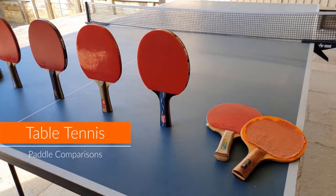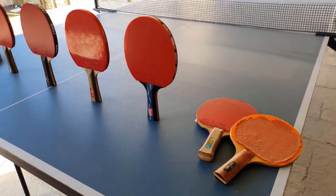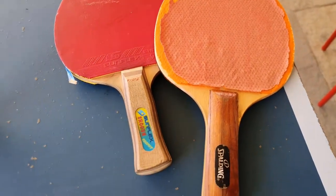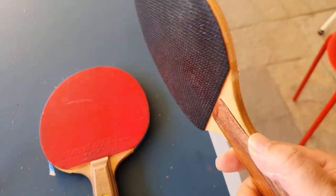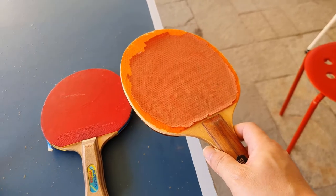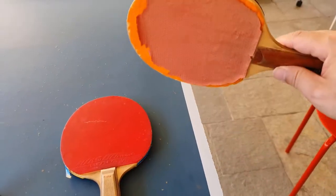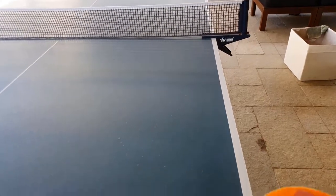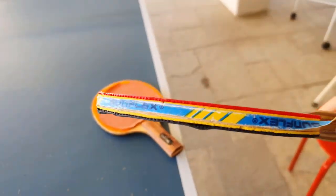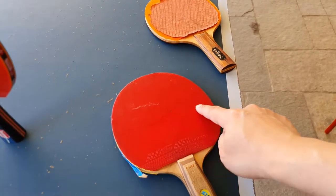Suppose you want to get into table tennis, or maybe your school has bought a table and all the bats you have are these kind of bats — maybe just something thin and wooden. You try to play with it but none of the strokes you're doing are doing any good. For example, if someone does an underspin you go and hit it and it just goes straight into the net. Or maybe you have something like this where it's got a little bit of rubber on it but over the years it's been neglected and now there's no grip anymore.